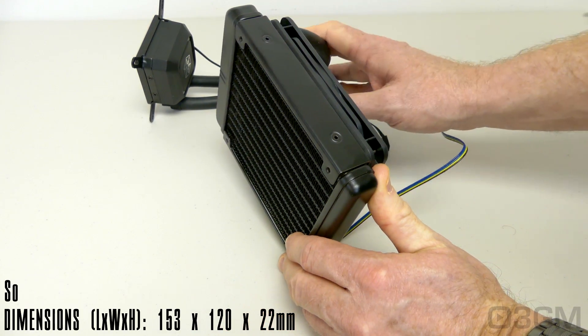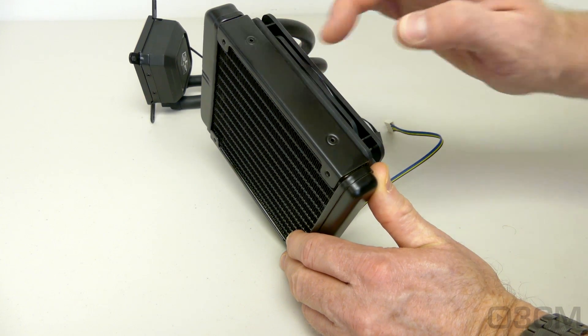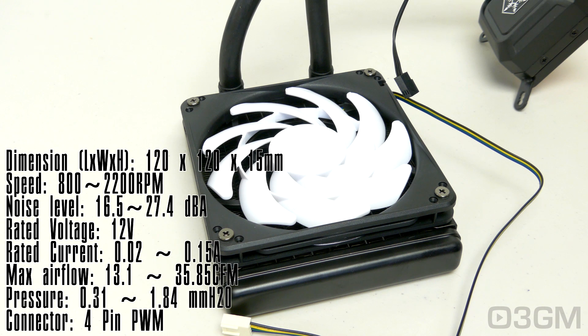It comes with an aluminum radiator which measures in at 153 by 120 by 22 millimeters. The thickness is something to note — it is very thin at 22 millimeters because traditional rads measure in at around 27 millimeters. The 4-pin PWM 120 by 120 by 15 millimeter fan has a rated voltage of 12V. The current is from 0.02 to 0.15 amps, and the airflow is 13.1 to 35.85 CFMs, with a speed of 800 to 2200 RPMs.